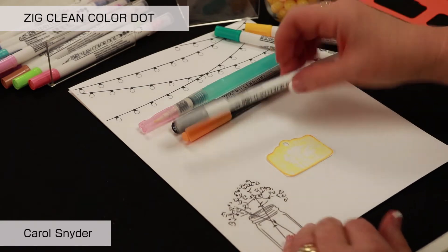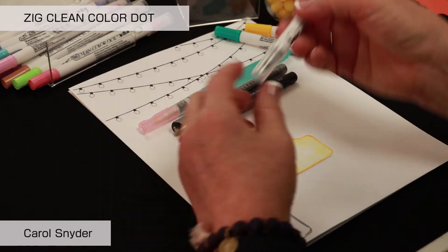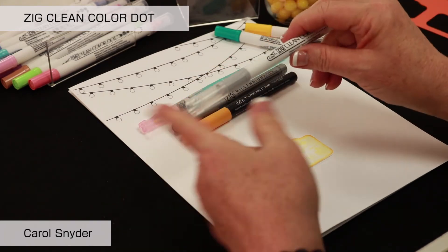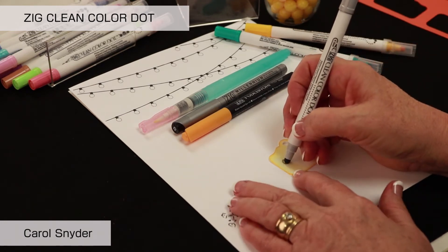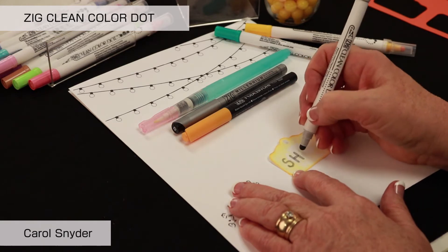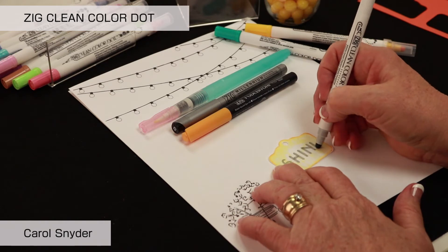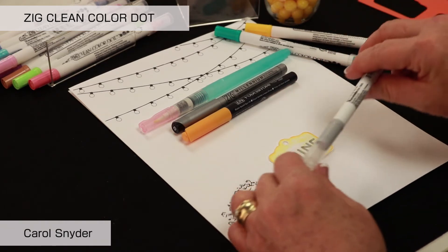I am going to take the Zig Clean Color Dot and stack the caps up end to end, then write the word 'shine' with about medium pressure. You will notice it makes great rounded letter endings on our letters.